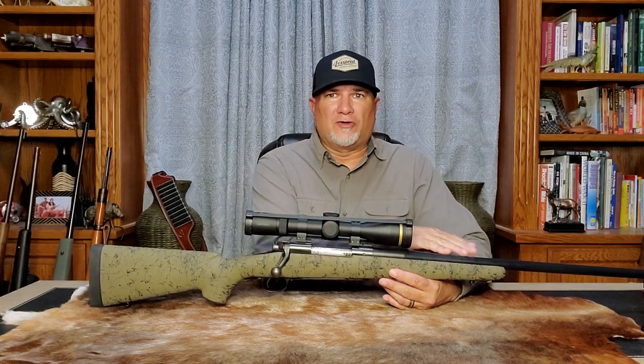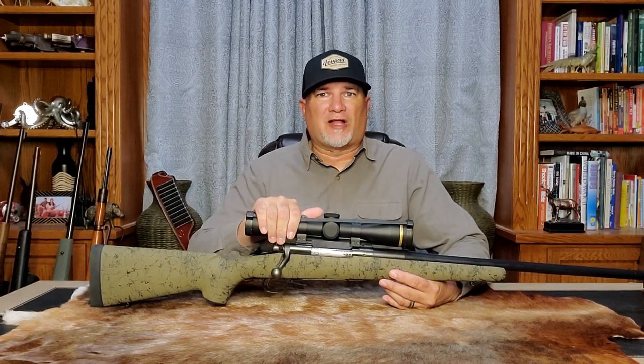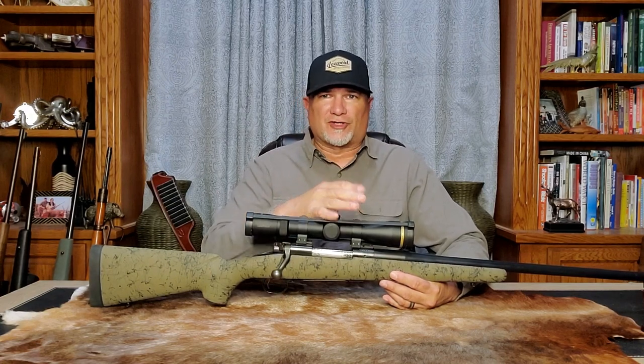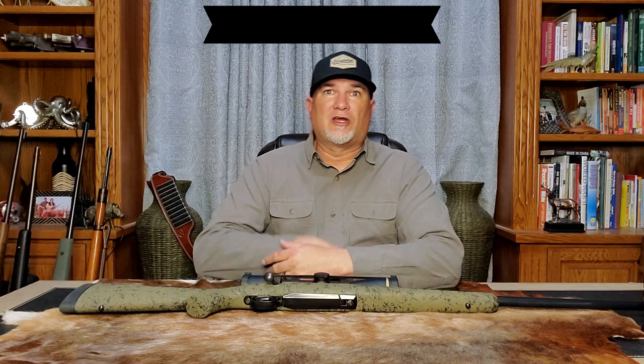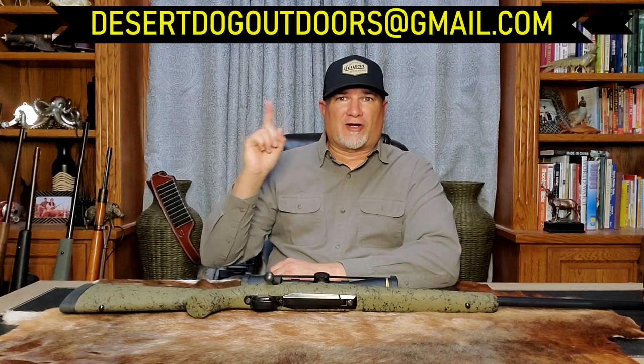This simple skim bedding job will add a noticeable increase in precision and consistency to this rifle. Many people buy stocks with bedding blocks and just slap their action in and hope for the best — sometimes they shoot good and sometimes they don't — but almost always a simple skim bedding job will make a rifle shoot better. A high-quality barrel, a good stock, a simple bedding job, good glass, and solid load development is a recipe for a high-performance rifle. I hope you enjoyed this video on skim bedding — you can reach me at desertdogoutdoors@gmail.com. As always, thank you for watching and good hunting.